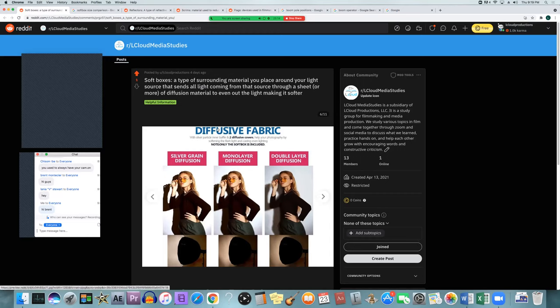This shows the difference in diffusion fabric used. The single layer is in the middle; the double layer is on the right. Of course, the more diffusion you add, if you don't have a light that's dimmable or you can't brighten it up, you're going to lose some exposure — the exposure level will go down the more diffusion you add, and the light will get softer. So if you want more diffusion, you're going to have to have a brighter light to meet that same exposure level.